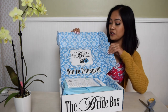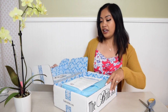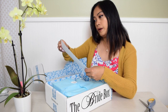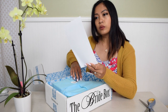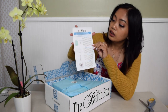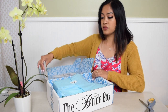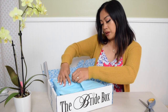It's pretty cute, I like the inside. I like that color — this is my favorite color by the way. And there is a little note showing the things that are going to be inside, as you can see. They wrap it nicely, it says 'The Bride Box' right here.